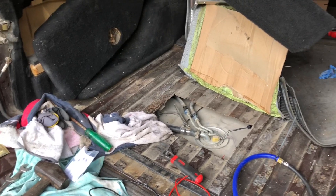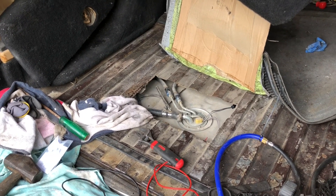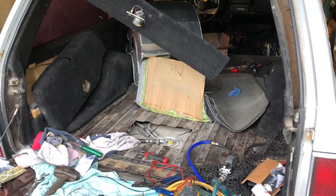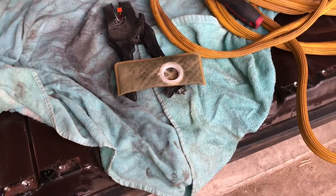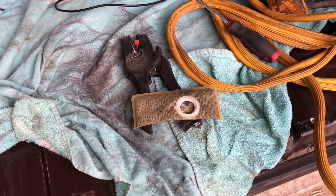We got the Walbro 525 pump installed, so there's one more thing we can mark off the list towards getting this turbo to run — and hopefully not blow anything up. Here's a little observation we made when we took that Walbro 255 pump out.